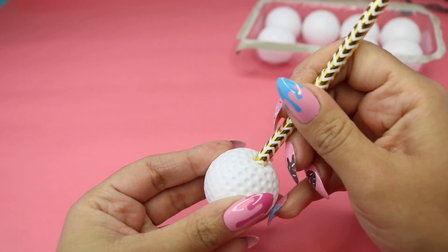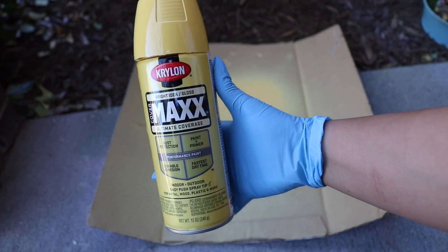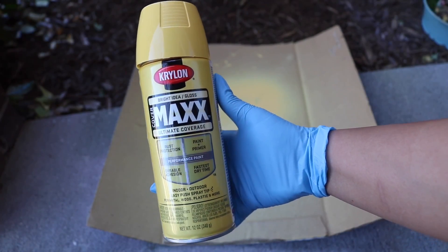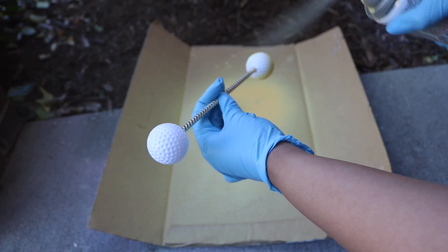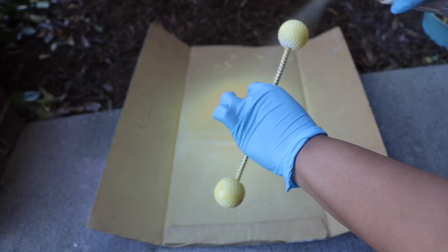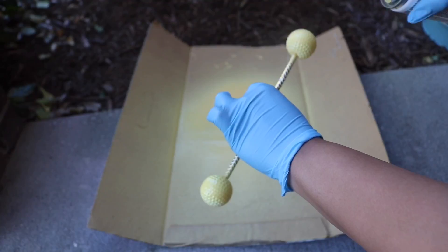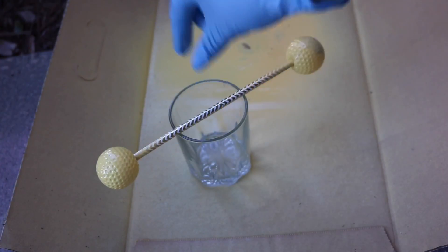Plugging the hole with the straw makes it easier for me to paint. I took the balls outside and gave them a few coats of Krylon paint, which is specifically formulated for plastic. I applied a few even coats, and when it came time to dry I set each ball on a cup, making sure they were really dry before bringing them inside.